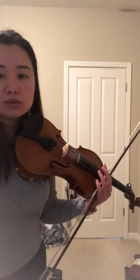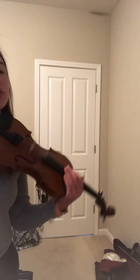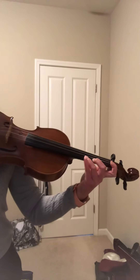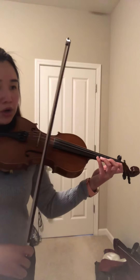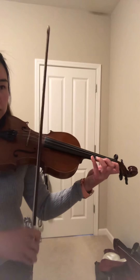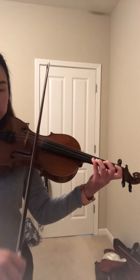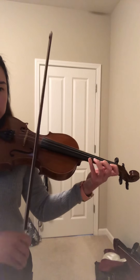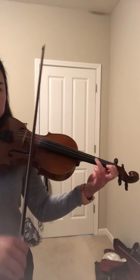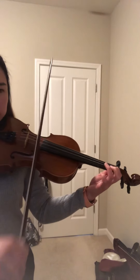Mountain Deer Chase — let me turn this a little bit so you can see my fingering better as I'm playing. We're on number 113, B flat on the E string. Here we go.